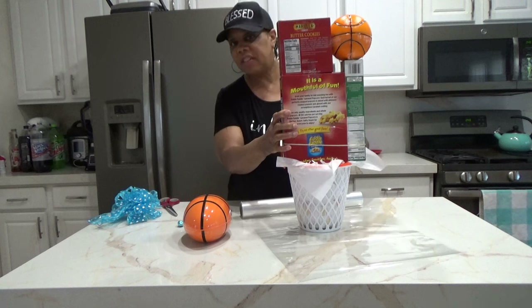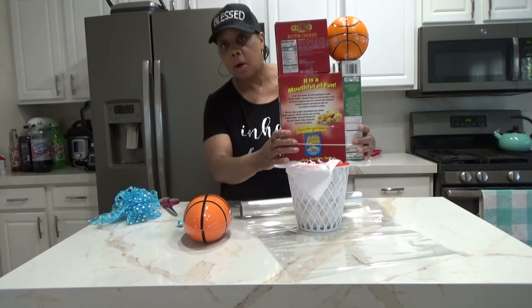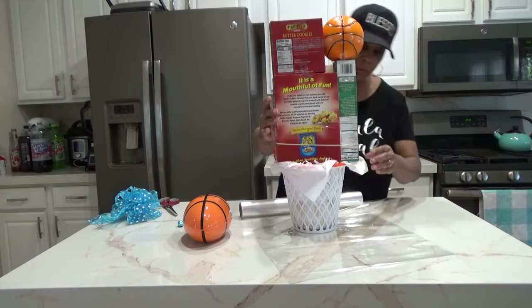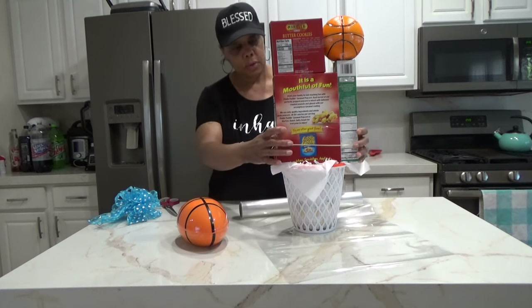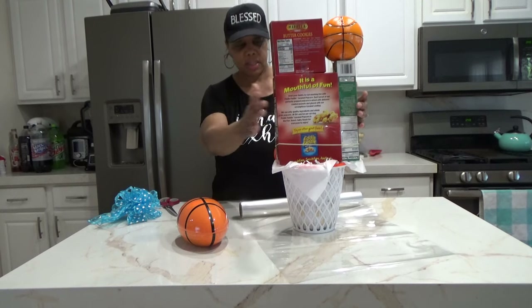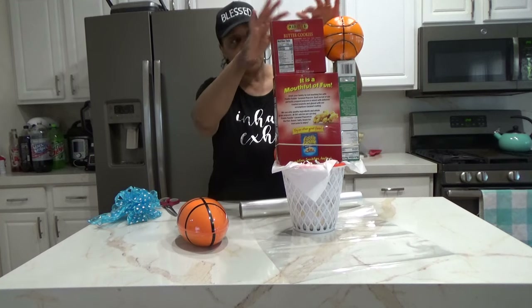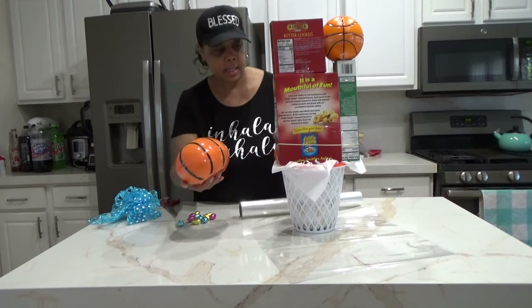I just want to give you some inspiration and some ideas on how you can use these items. You might say that looks cute, but what do I do with it? It's really whatever you want to do with it. So we're going to place that there. You can use glue dots to glue — most of the time I use glue dots to glue each item together.